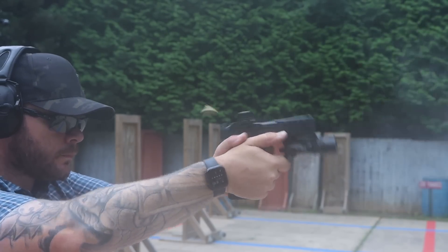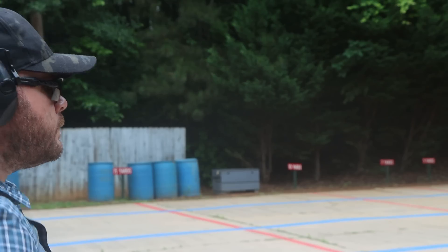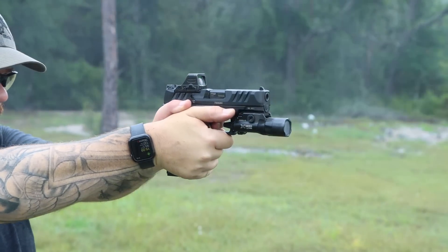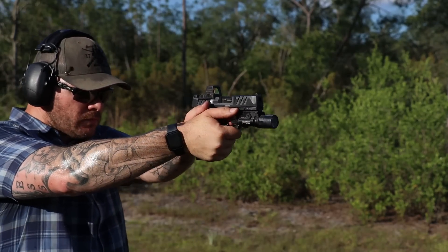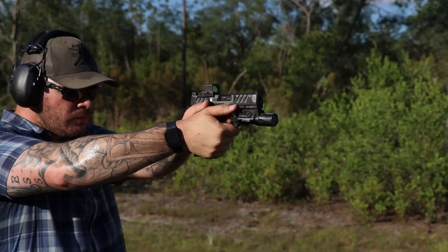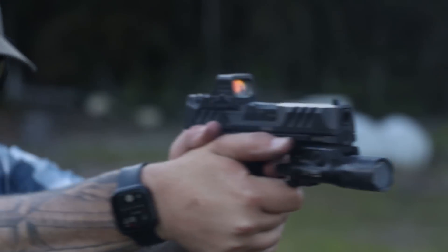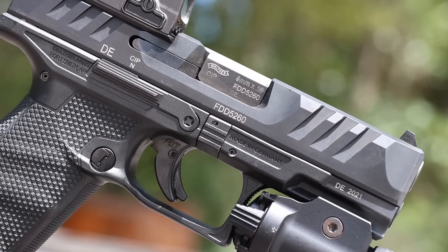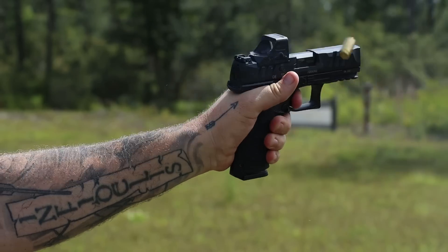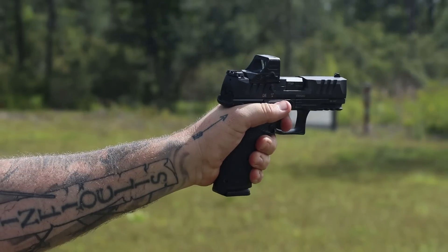Zeroing was actually really straightforward — as deep as the optic sits, I was able to put it on paper pretty quickly. One of the things Walther talks about is the ergonomics allowing you to acquire the dot a little bit easier by changing the grip angle to make the gun more presentable. Problem for me is I'm already really proficient with acquiring red dots on handguns, and I didn't really have a learning curve transferring over. The trigger — the Performance Duty Trigger — is an improvement or repurposing of the trigger from the Q5 Match, and it's a very similar trigger at least in radius and in the way it feels.